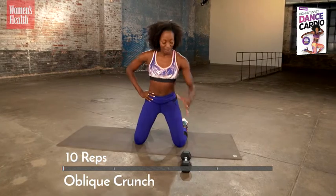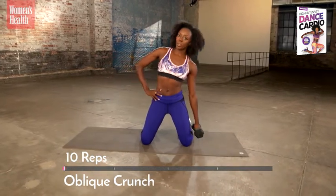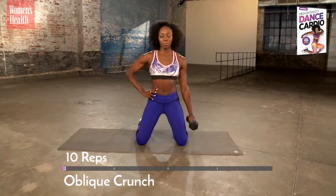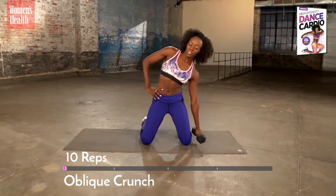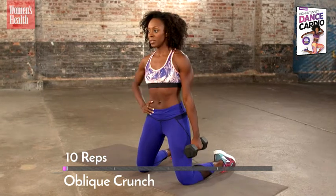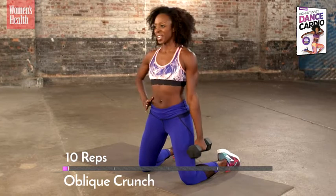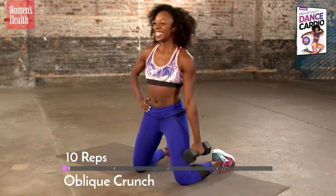Legs are wide for a nice big oblique crunch. Grab your dumbbell. All you do is one big crunch to the side and come up. We'll do ten. Straight down, straight up. Keep your chest wide open. Tighten your abs — just like a little teapot, short and stout. Straight down, straight up.